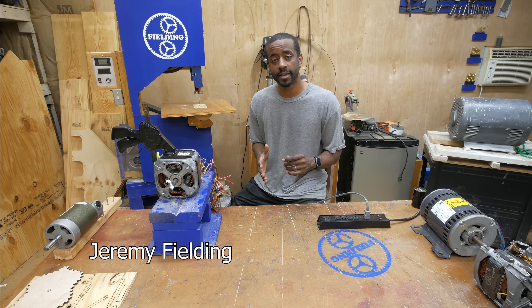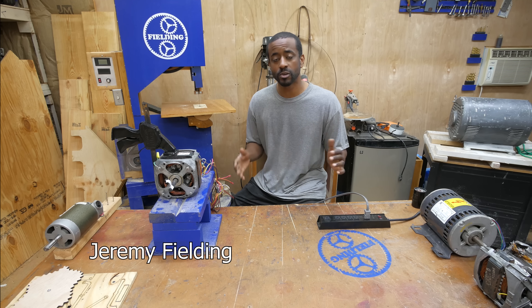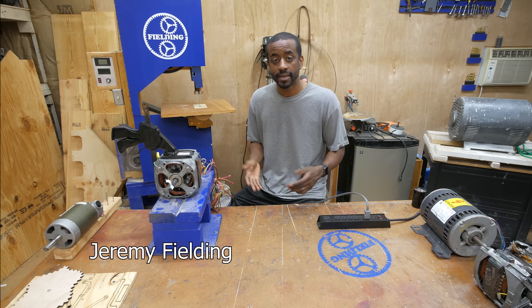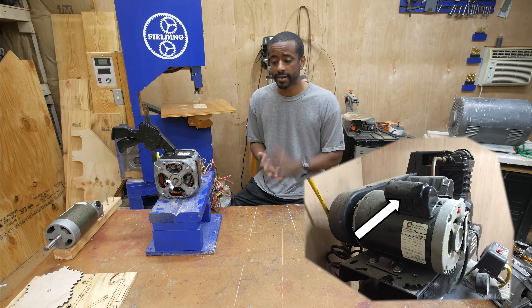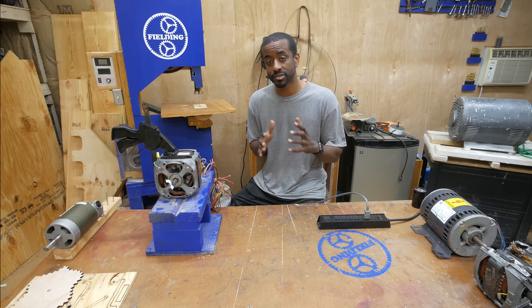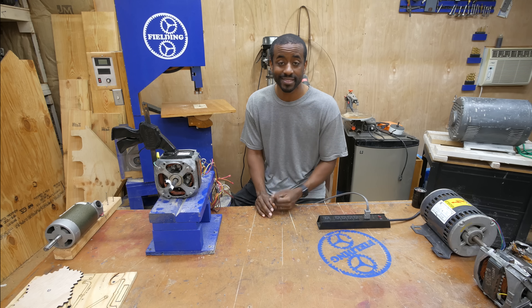I took a look around my shop and I realized that the capacitor start induction motor is by far the most widely used in power tools, at least at the DIY level. My air compressor, my shop vac, my drill press, my table saw — they all have capacitor start induction motors and they all have the same weakness: the capacitor.